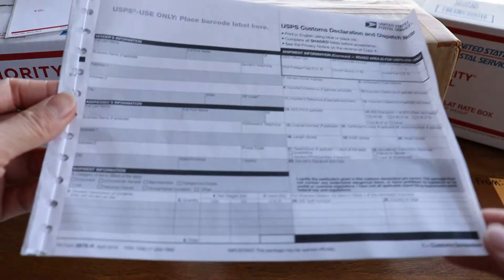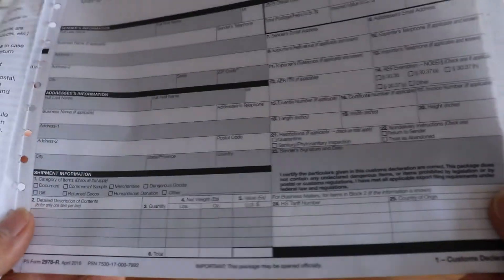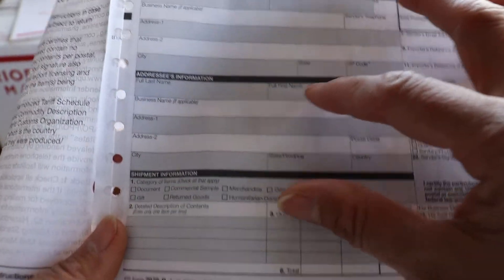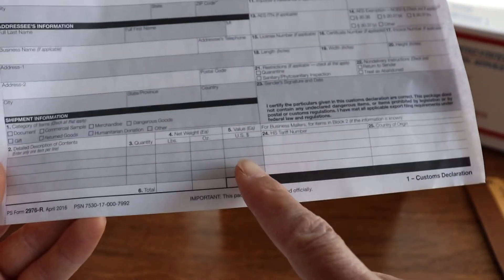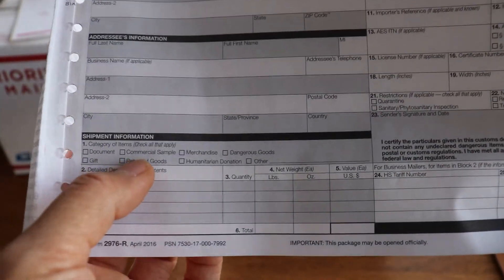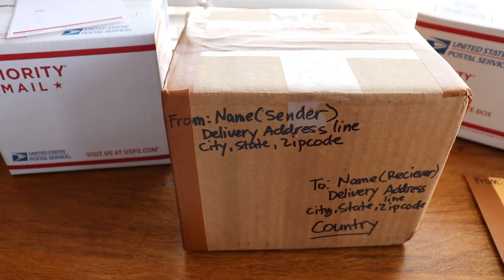The custom form is the 2976-R. You have to fill out this form with information from you and where it's going — the country — the monetary value, the description, and don't forget to sign. Also check the little checkboxes. International is completely different and more expensive than domestic service.